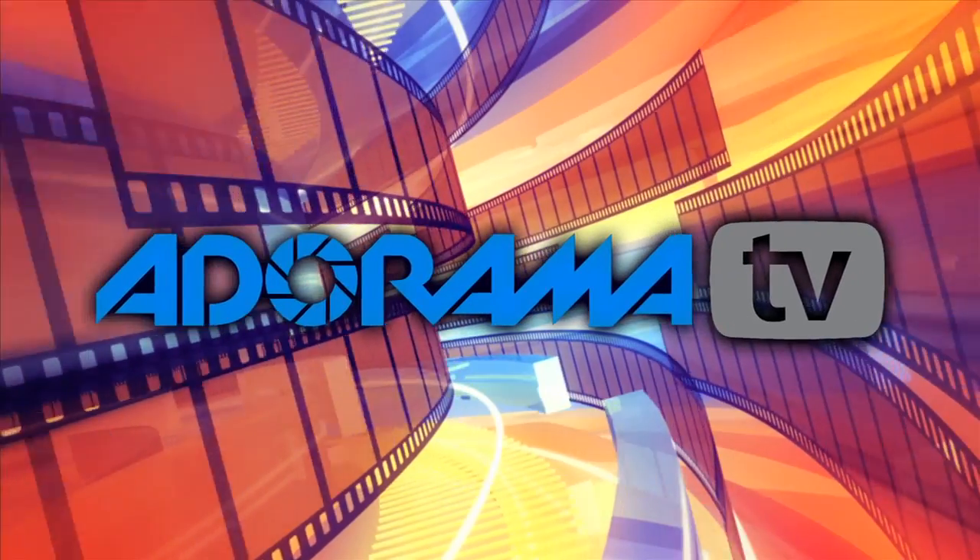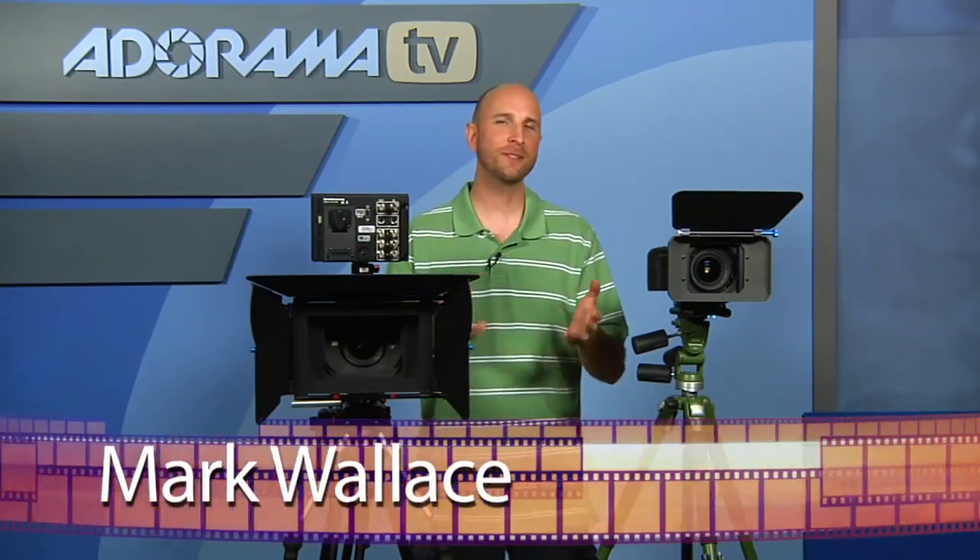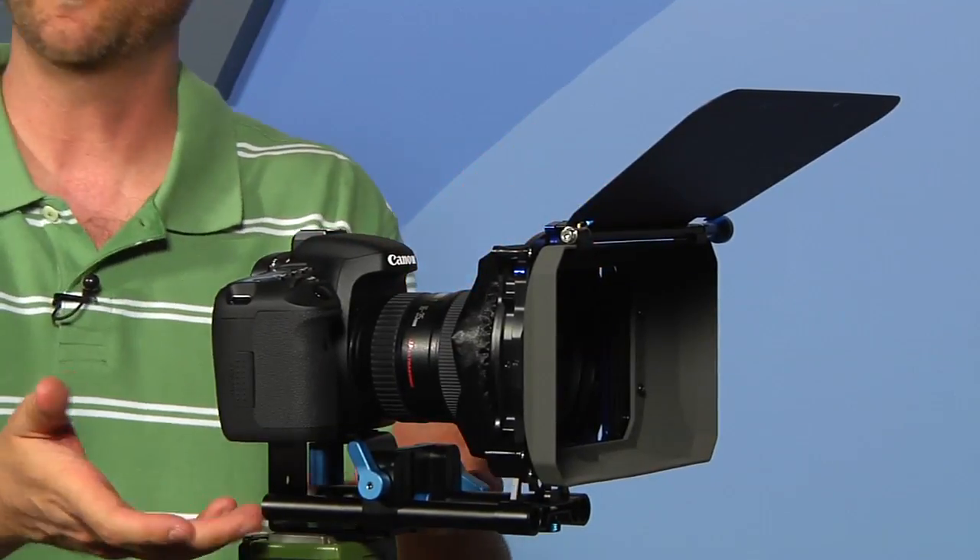You're watching AdoramaTV. Welcome to AdoramaTV. I'm Mark Wallace. This week we're going to be talking about two different matte boxes that you can use. This one here is a Genis matte box. It's made specifically for a DSLR. It's got a whole rig and a riser and everything.